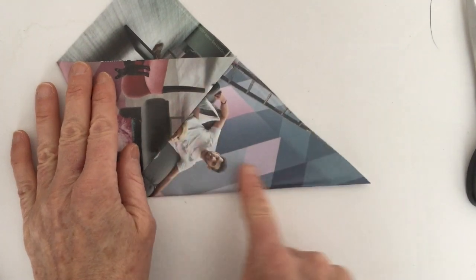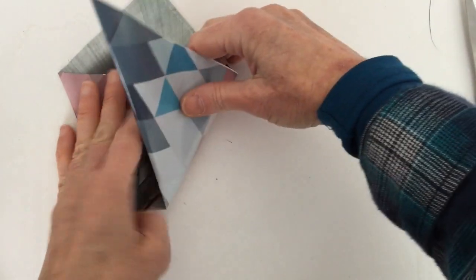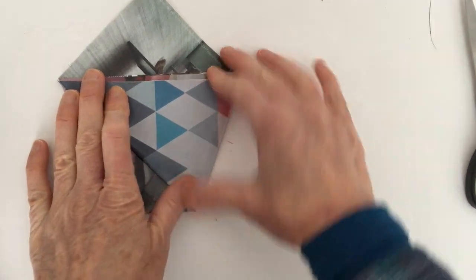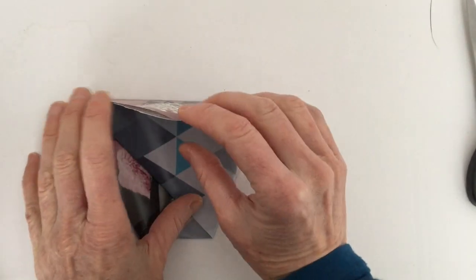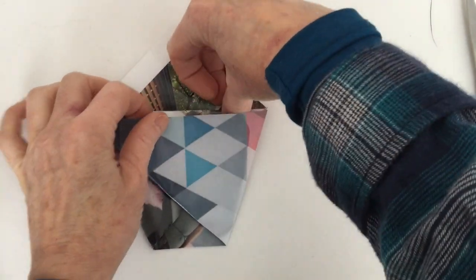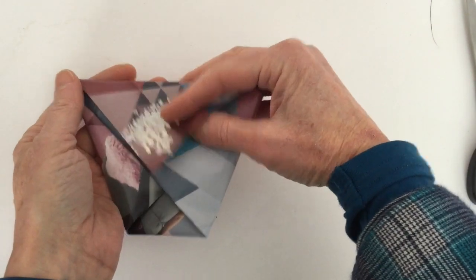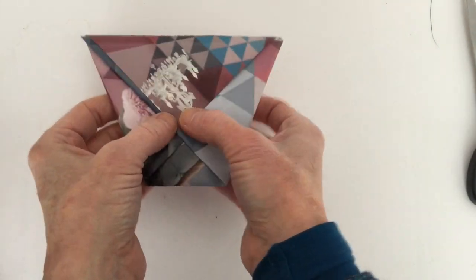Fold so this line is parallel to that line, then fold this one over top in the same way and make a crease. Take one of the flaps and stick it inside. Then you're going to put your product in there and fold it — either tuck in the end or fold it and put a little sticker on there.